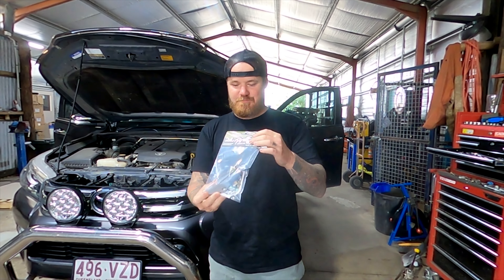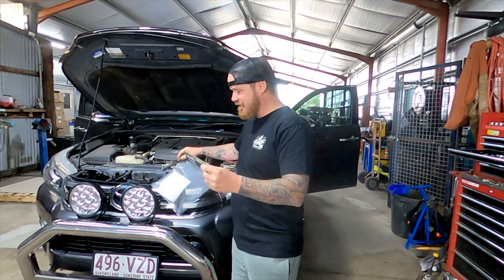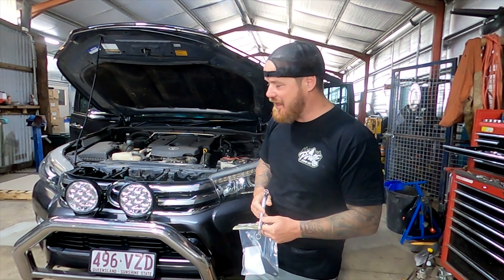So this is how your product's going to come — nicely packaged in a bag. Basically, for the N80 Hilux you're going to need a 12mm spanner.